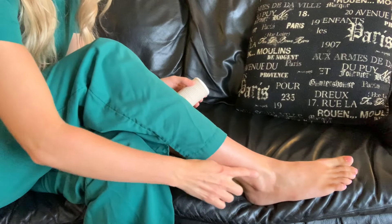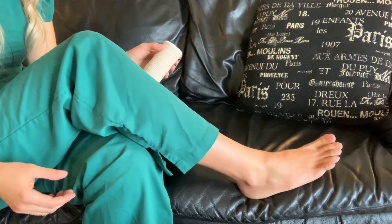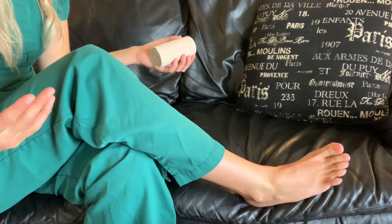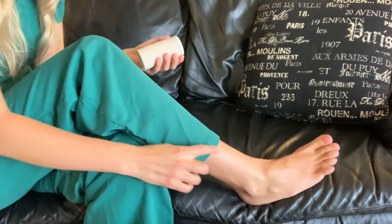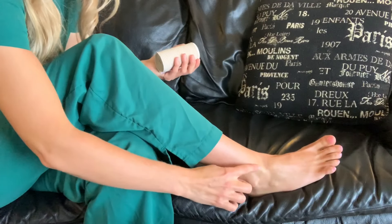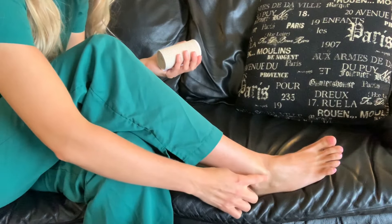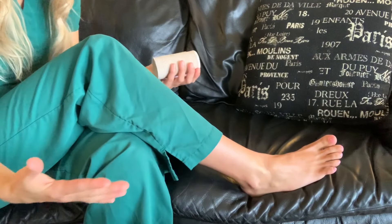Most ankle injuries occur right in this area because the foot tends to roll inward during basketball injuries, volleyball injuries, and running injuries. This is where ankle injuries are seen most frequently, because the ligaments around this ankle bone — the lateral malleolus — tend to get stretched or torn during those types of injuries.